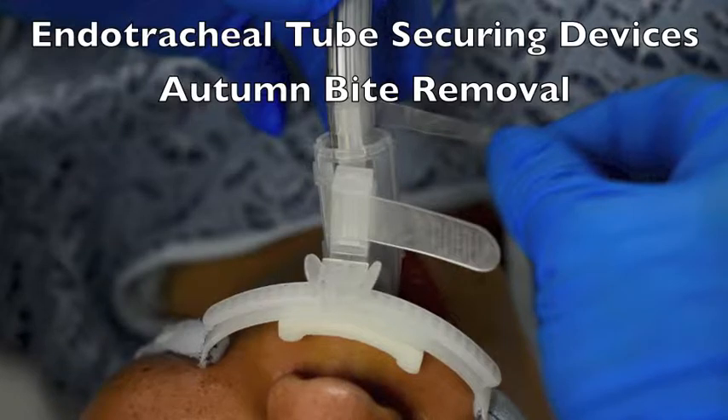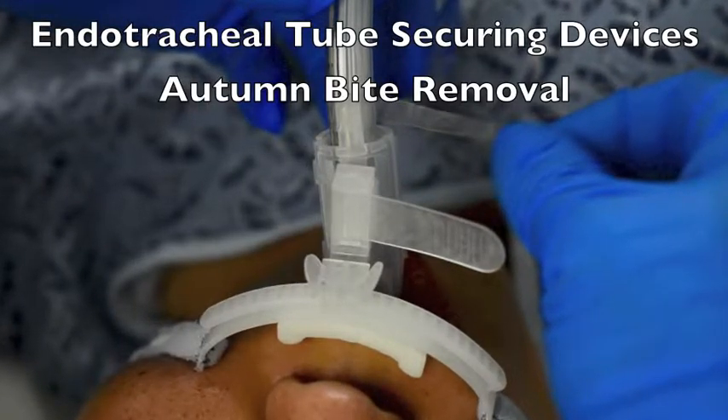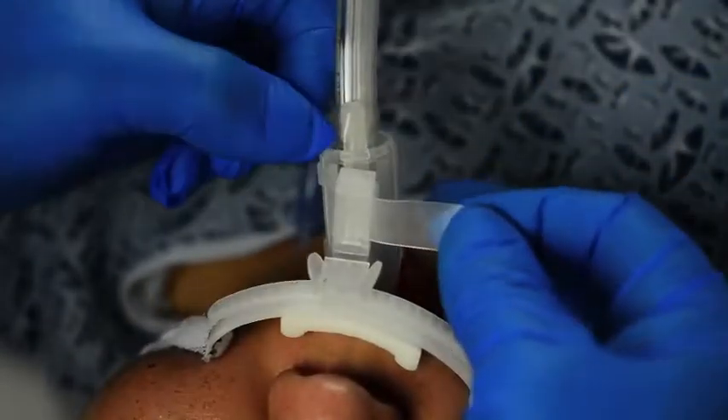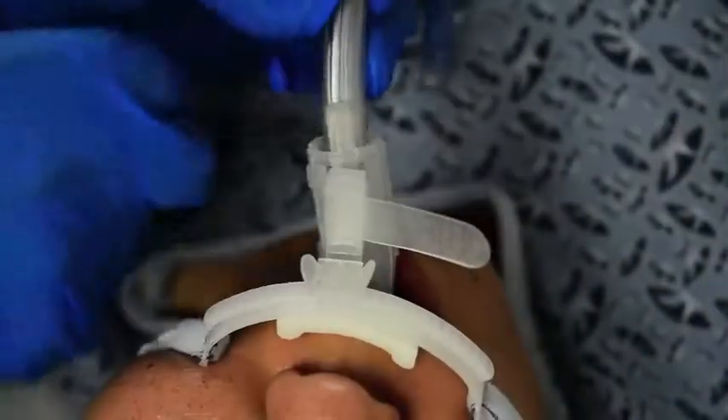Remember, the auto-light is as simple to use in the OR as possible. Remember to access the strip tape first, then move the fastener strip on a cloth tape from the body of the auto-light.